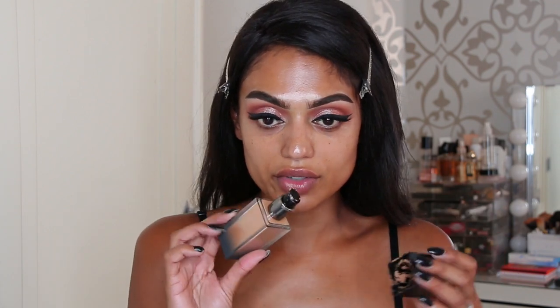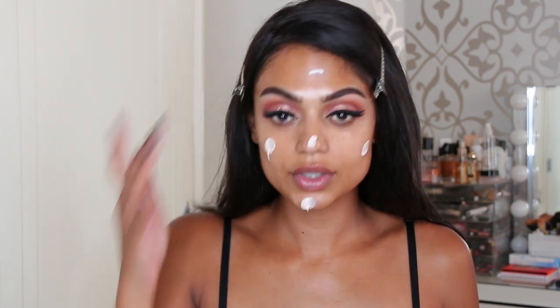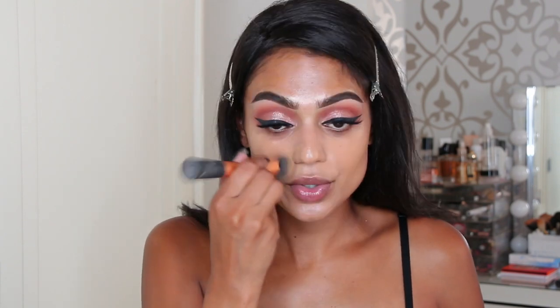I'm going to use the Huda Beauty Faux Filter Foundation in the shade Toffee 420G. Before applying the foundation, I'm using the Fenty Beauty Sculpt Soft Matte Pro Filter primer — three pumps, which is way too much. I'm starting with half a pump of foundation to check the shade. It's still lighter than my body, but I normally wear two shades lighter or mix. I'll bronze and contour to make the difference less noticeable.